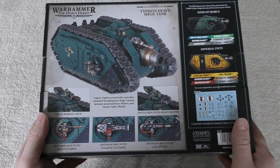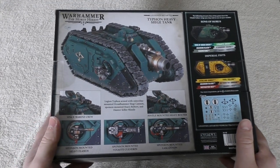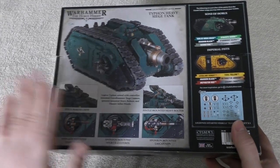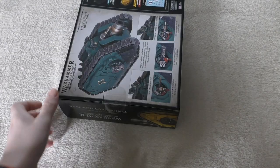When it was first announced I thought, yes, they're definitely going to do a Cerberus now. I did wonder whether they'd make a dual kit, but why make a dual kit when you can sell two different products — it just makes sense.